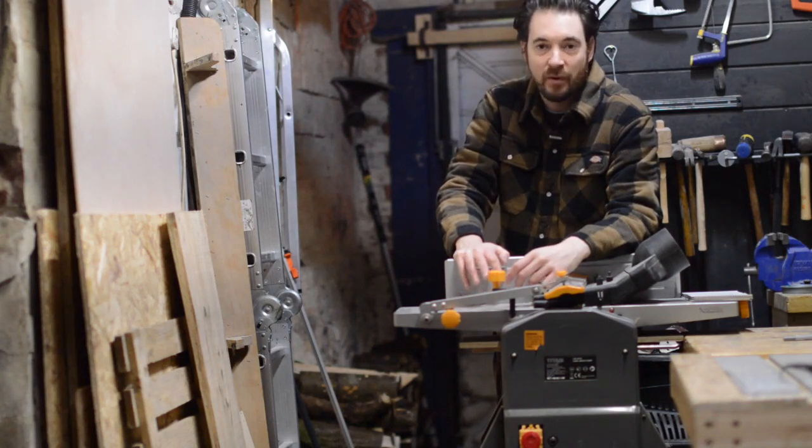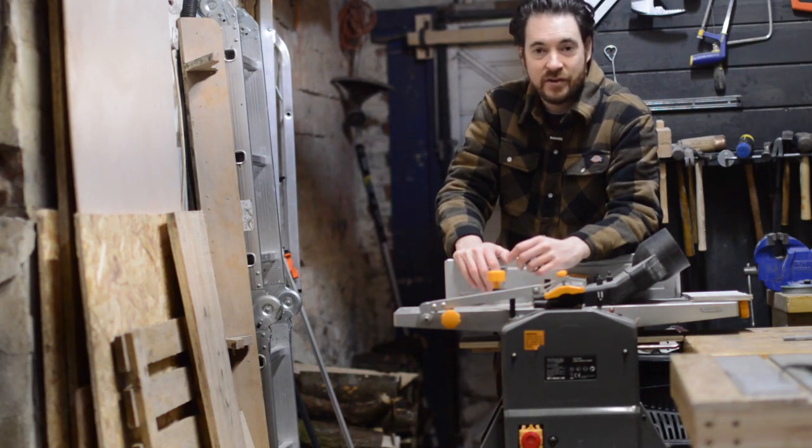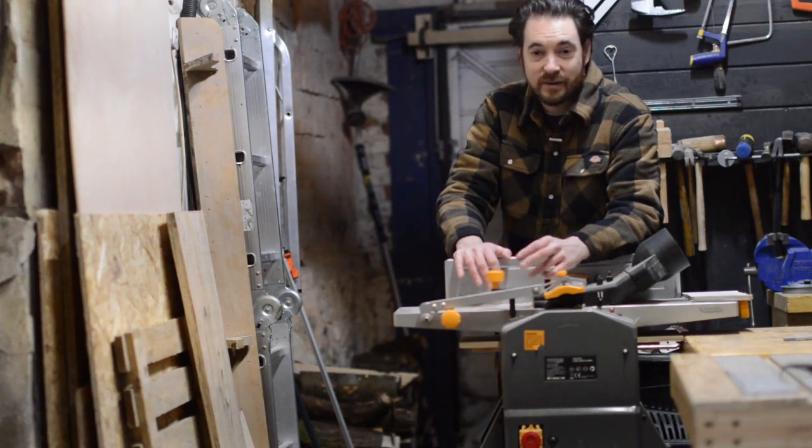Perhaps not a review, maybe more of a things I like and things I don't like about it. I've had this machine for three years now so it's held up pretty well and I use it much more than I thought — I have put through a lot of bits of wood. I got it because it was the cheapest one on the market, and when I say it's the cheapest one on the market, it is by a long way.